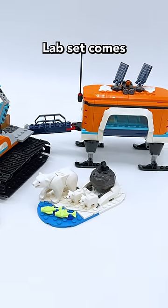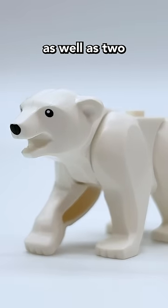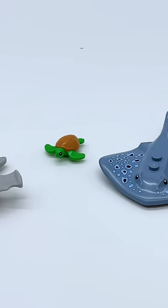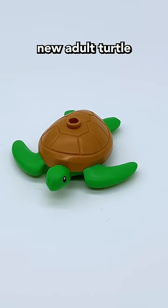The Arctic Explorer truck and mobile lab set comes with a reprint of the polar bear figure as well as two all-new baby polar bear figures. The Explorer diving boat set comes with new colors for the hammerhead shark, the stingray, and the baby turtle, as well as an all-new adult turtle for this set.